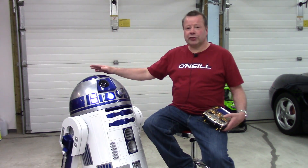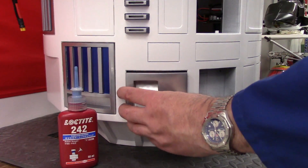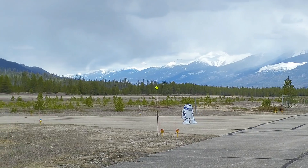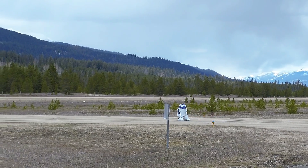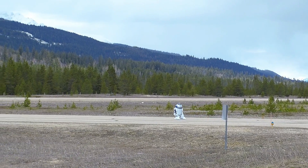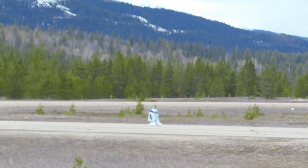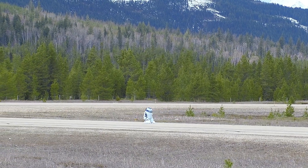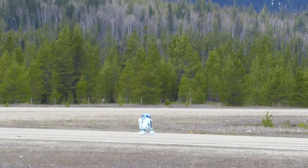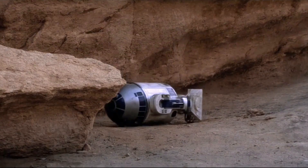Howdy folks, John here. Happy May the 4th. R2 is finally fully finished and in today's video we're going to be fitting the last of the parts on him, then taking him out into the real world on his first away mission — sorry, wrong franchise — and testing him out, making sure there's no problems with the drive system, getting him up to full speed. While he's moving about, I'll also address some common questions that have come up during the build series.